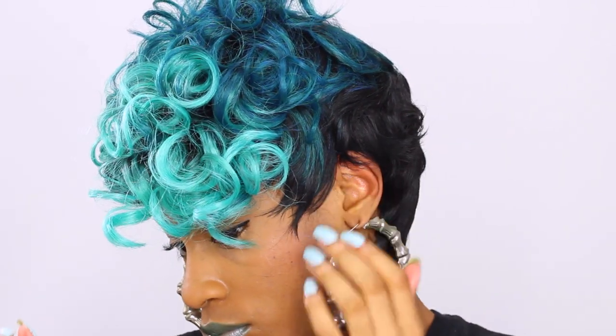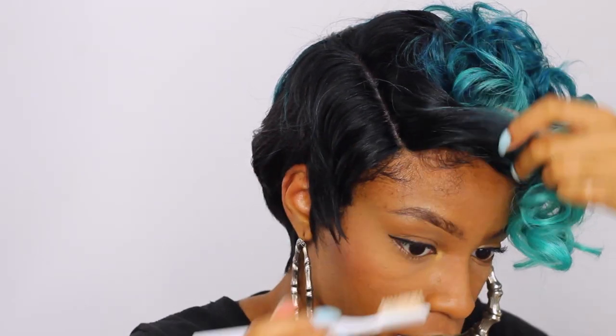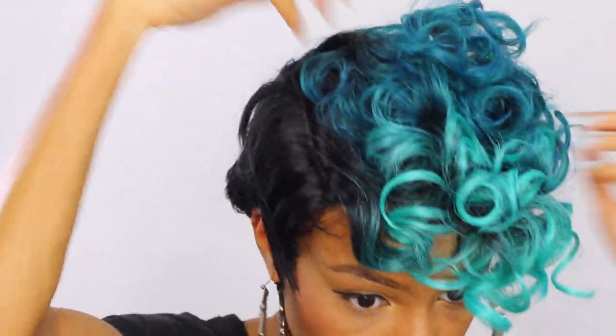I tucked away the rest of the hairs behind my ear and used the bra straps in the back to tighten down the wig. I used some Eco Styler for my edges and that's pretty much it. The look is complete.